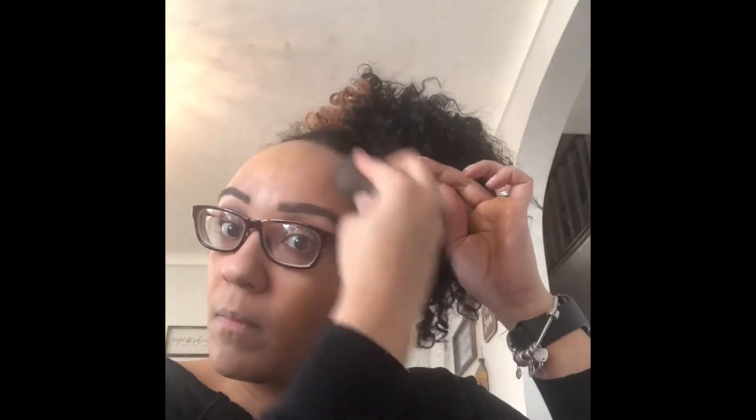I do end up blending as well. So now my foundation is all on and I'm going to blend it in with the Beauty Blender.